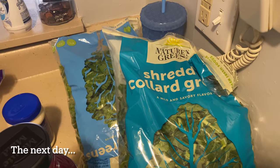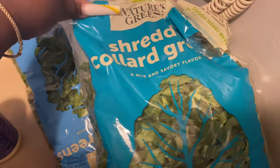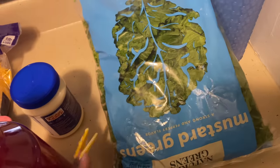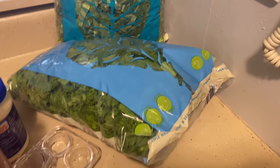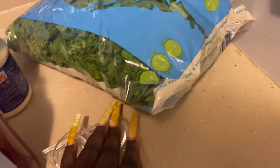Good morning, everybody. So, I just had my Walmart delivered. And I got me some shredded collard greens and I got me some mustard greens. Ooh, that was just knocking over everything. Y'all, I'm so glad that I only got one bag of each because I was just like, what if a bag each is not enough? Y'all, look at this.